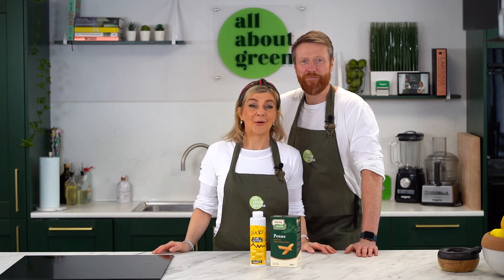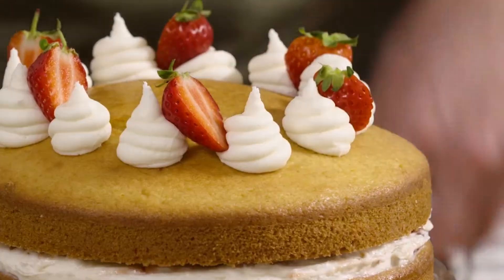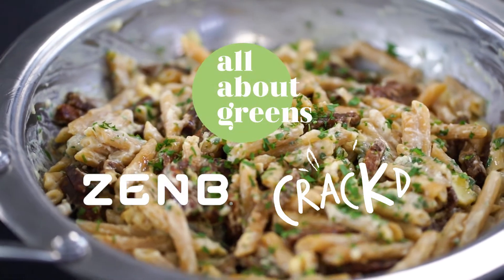Hello, I'm Lisa. And I'm Rupert. We're from All About Greens, and we show you how to cook delicious recipes for every day. Talking of which, we are making our carbonara today.